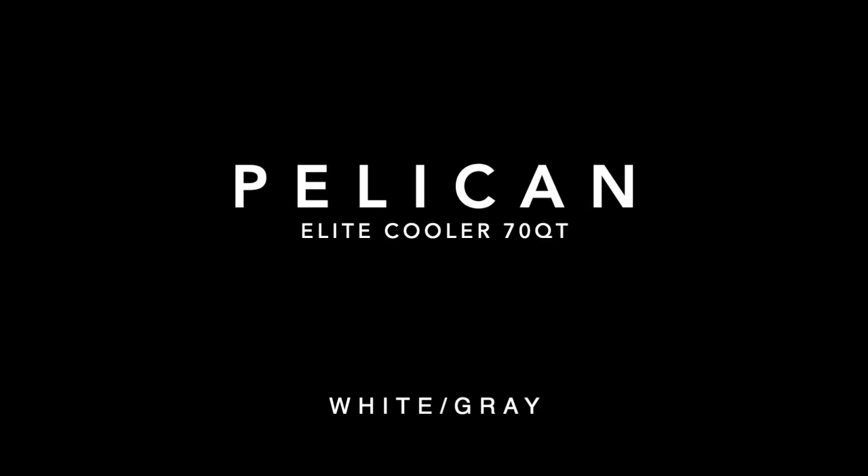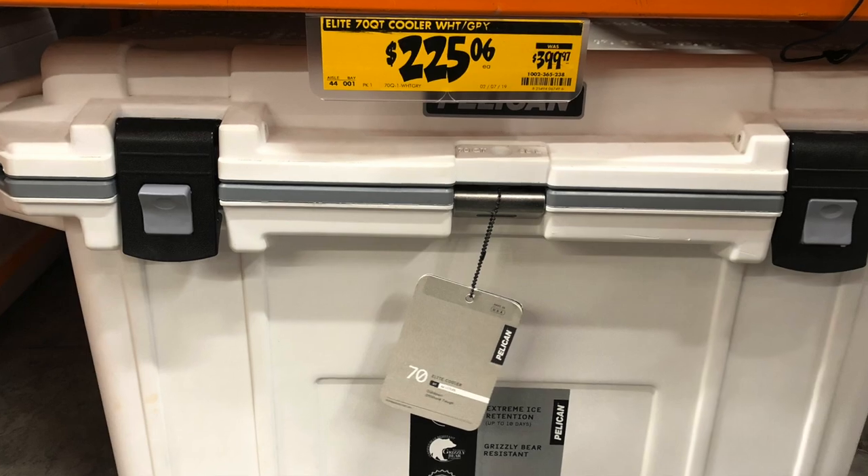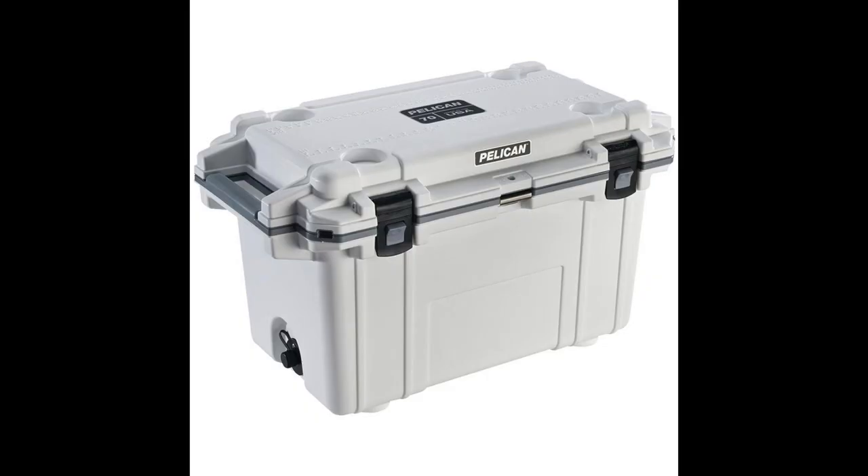Hey guys, for the wind back here. Today we're going to talk about how to get the Pelican Elite cooler, 70 quart white and gray, for $225. Stay tuned.